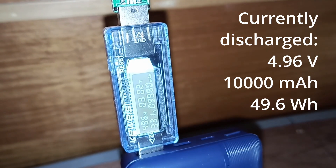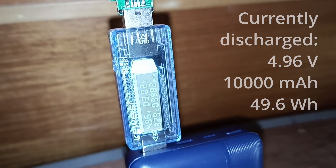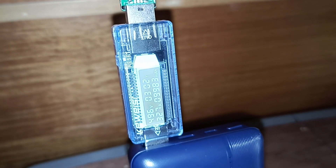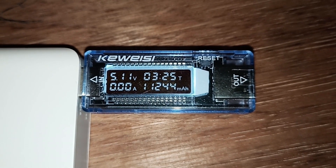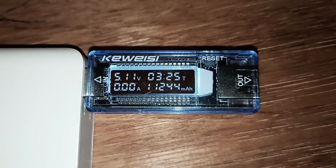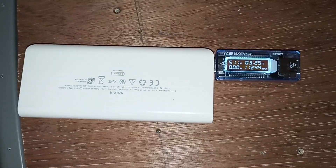We are three hours into this discharge test, coming up to 10,000 milliamp hours discharged.